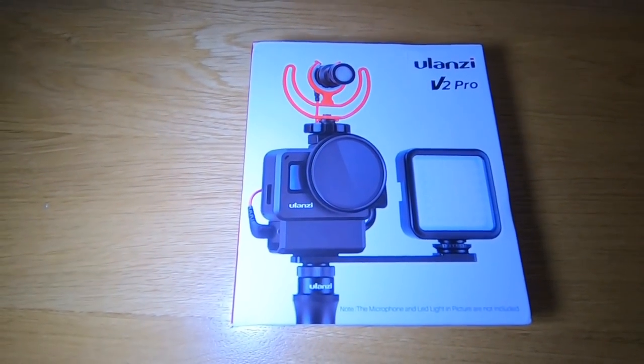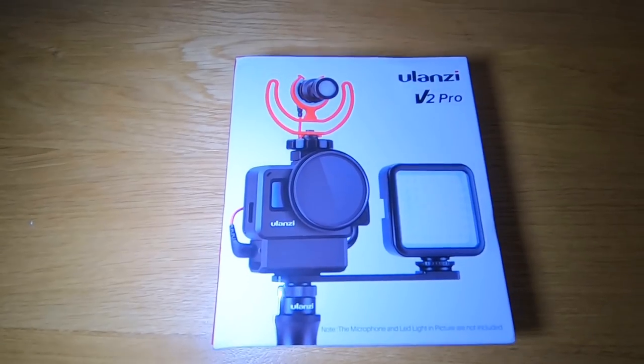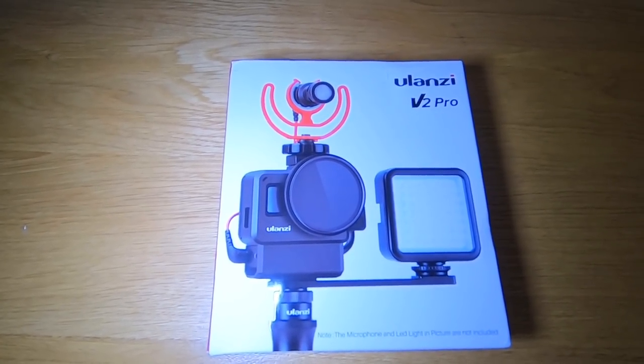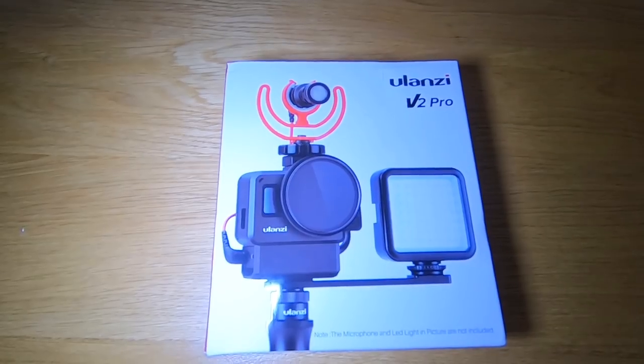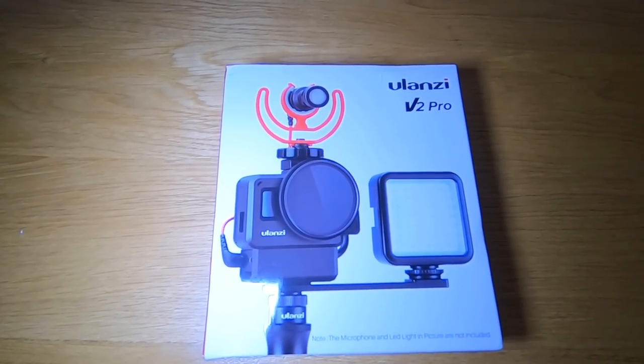I've been sent this Alansi V2 Pro case because they saw my review of the Alansi V2 case and wanted me to try out the new case. It's free, but I'm not being paid for this video — it's rather nice when people do send you things.